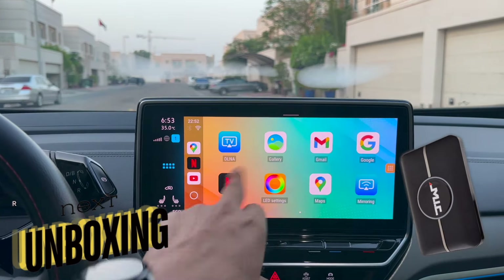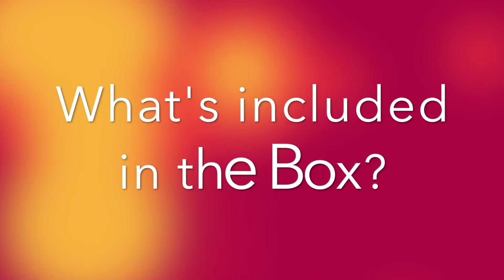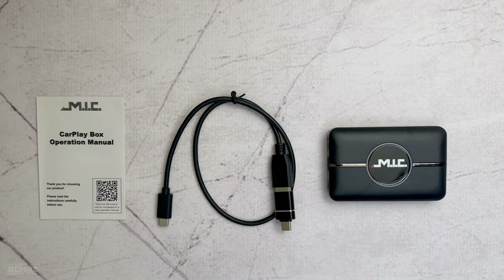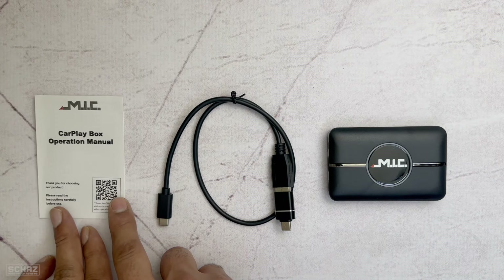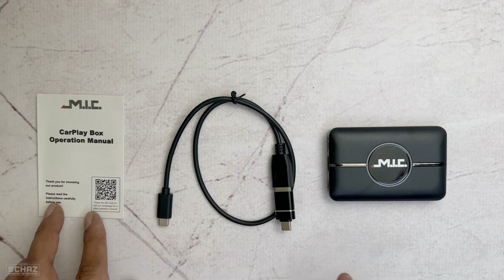But first let's do a quick unboxing to check out the contents in the box. So this is all you get inside this box — you get the CarPlay user manual or user guide, which will help you to connect this device in your car and then with your mobile.